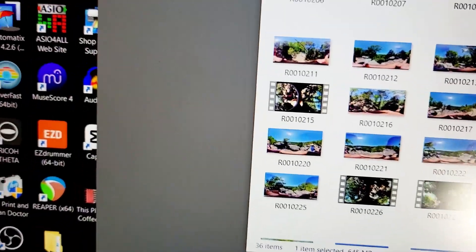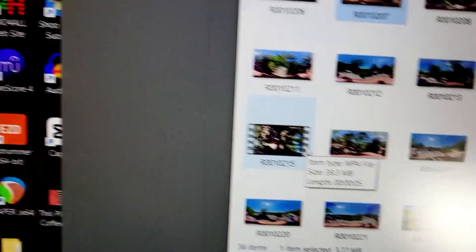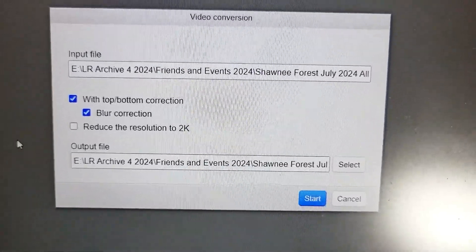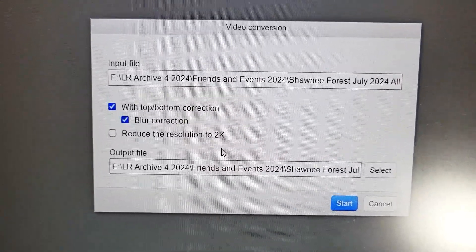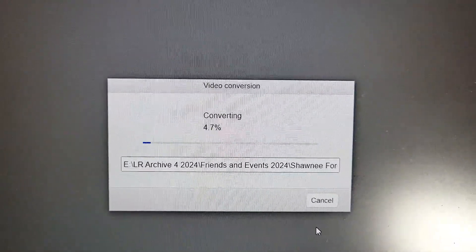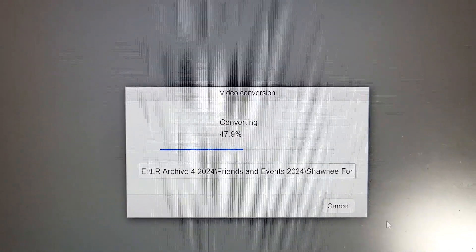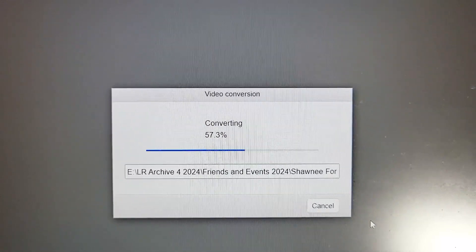I can show you how that's done. Here's a quick five-second clip — you just drag and drop it into the app. It's going to process it and ask you if you want blur correction, which it will handle automatically. You can also reduce the resolution, but I usually leave it at the default. Then you start the process — you'll see it say 'preparing for conversion.' Since this is a five-second video, it's going to convert really fast.